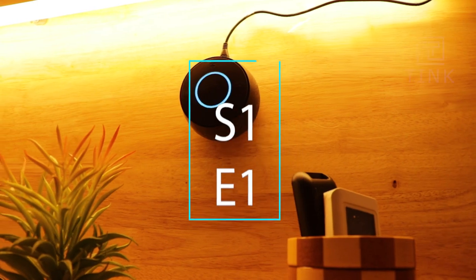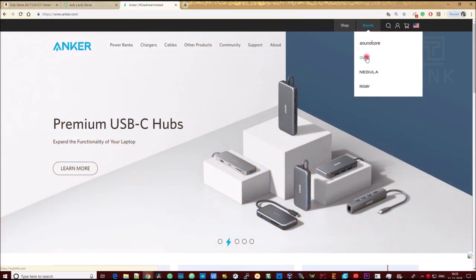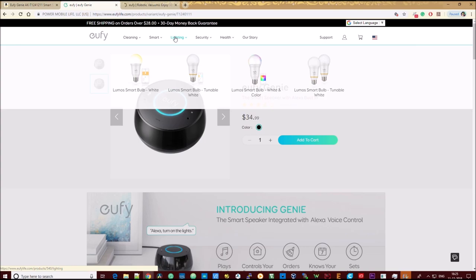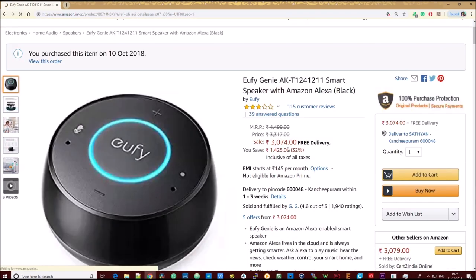This is Eufy's Genie voice assistant that runs Amazon's Alexa. This is made by the company Anker, which makes various smartphone products. I bought this from Amazon since I got a good deal. Genie is roughly 30% cheaper compared to Amazon's Echo, and since I basically wanted to understand how these smart speakers work, I picked this one up.